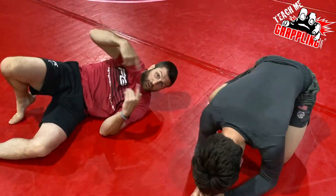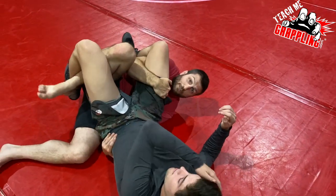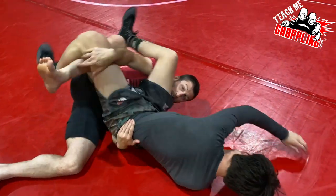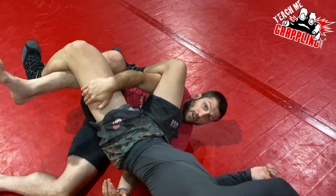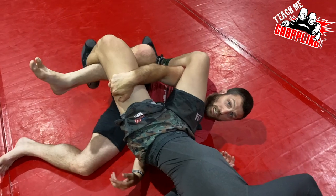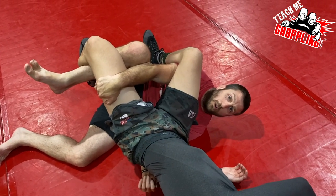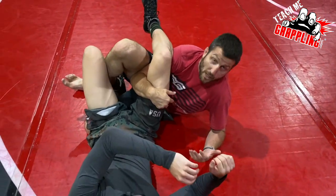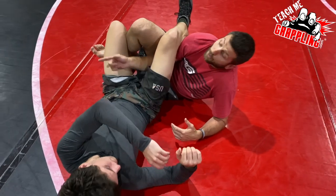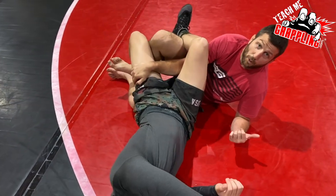If he does nothing he could step all the way over and now we have a scramble. So if he rolls that way, I want to control this thigh — from here to here I have leg control on both sides and I stop him. Then I get up on my elbow and I've got much better positioning.